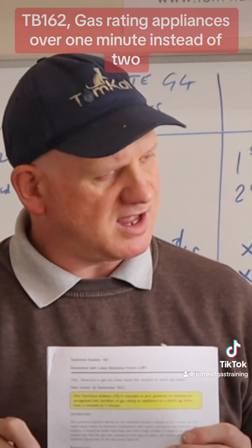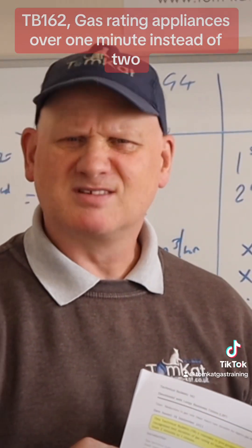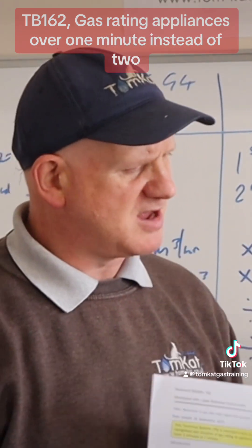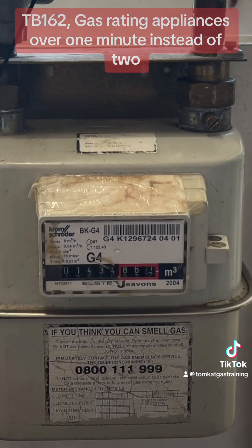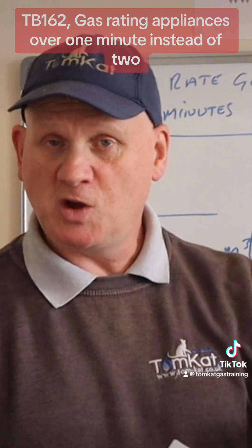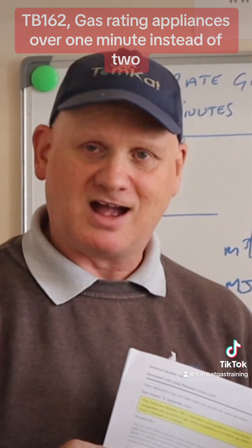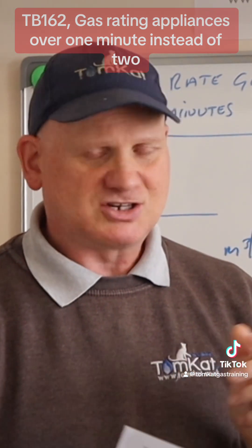I'm going to gas rate this cooker here. The burners are continuous — they don't modulate — so this will give me an accurate reading whether I do it for one minute or two minutes. I'm using the gas meter just a few feet away. I'll pick the biggest ring, which is 3 kilowatts according to the manufacturer. I'll do it for two minutes first, then one minute, to see if the reading comes out the same, as Technical Bulletin 162 suggests.